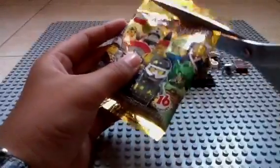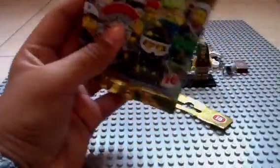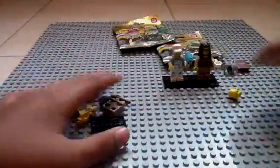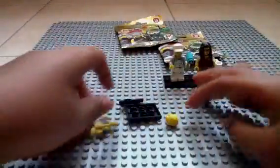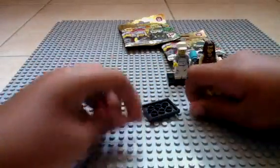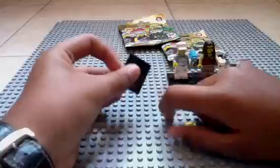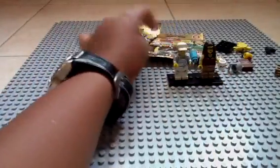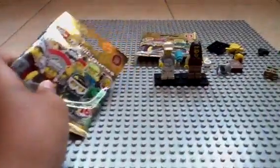Next pack. Come on, Mr. Gold, where are you? It's the tomahawk warrior. You know what, you guys have seen enough of this figure in my other pack openings. If you want to see him built, go into one of my other pack openings. I'm just tired of this guy — I'm going to put him over there.